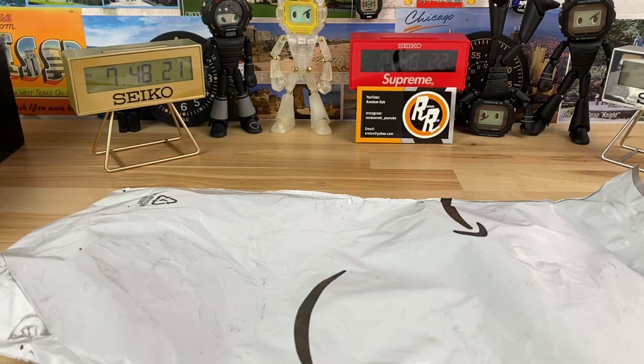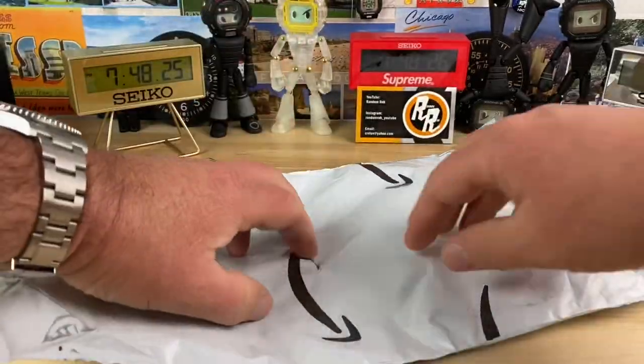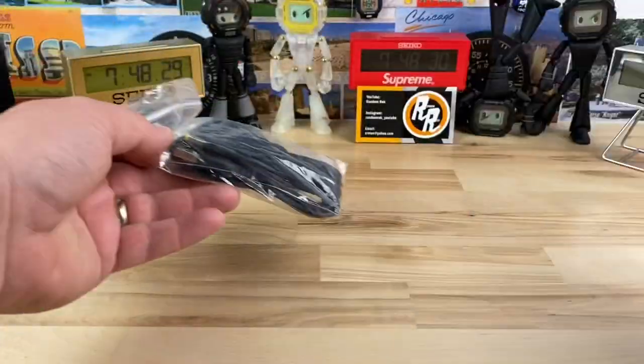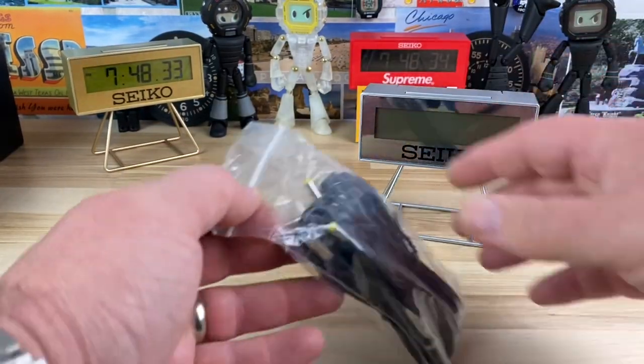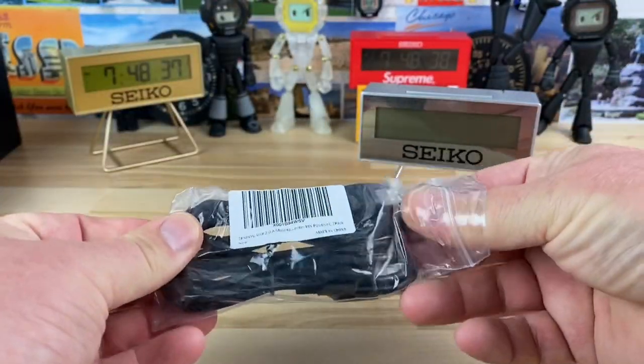All right guys, quick unboxing here — slash unbagging, whatever you want to call it. Somebody in the comments of one of the Seiko Marathon Timer Clock videos mentioned that I should pick up one of these.